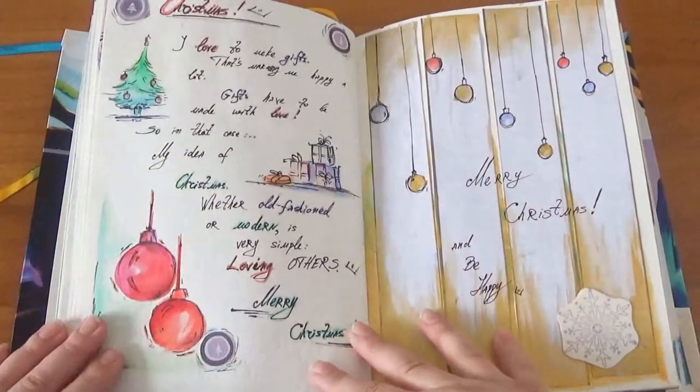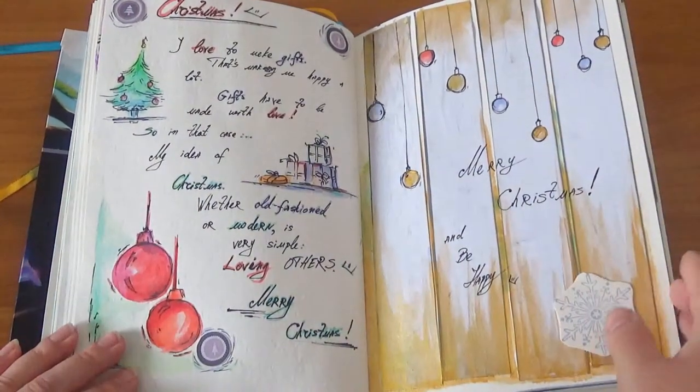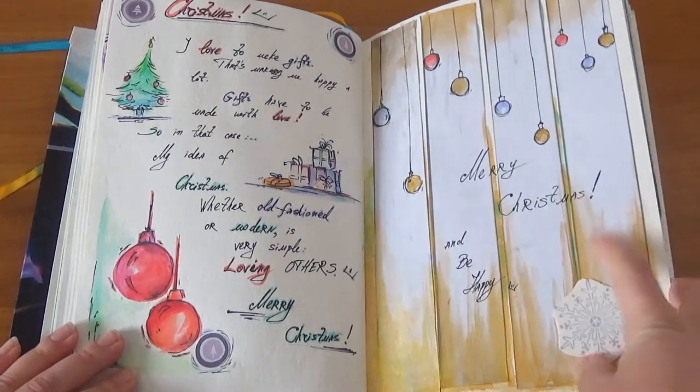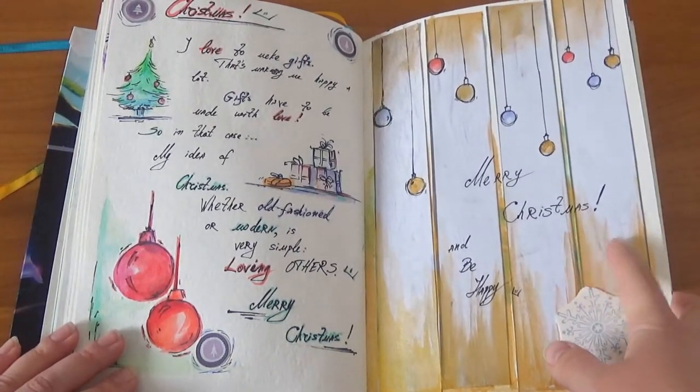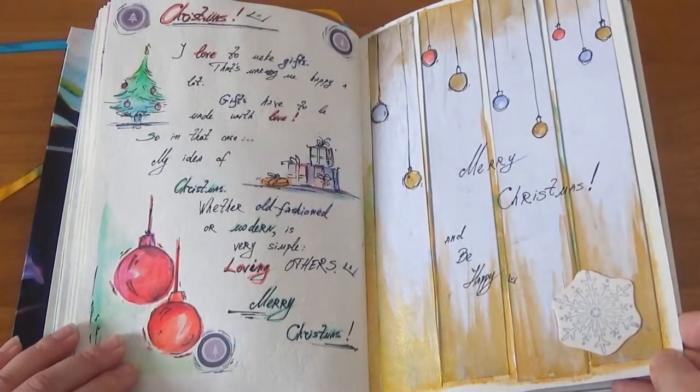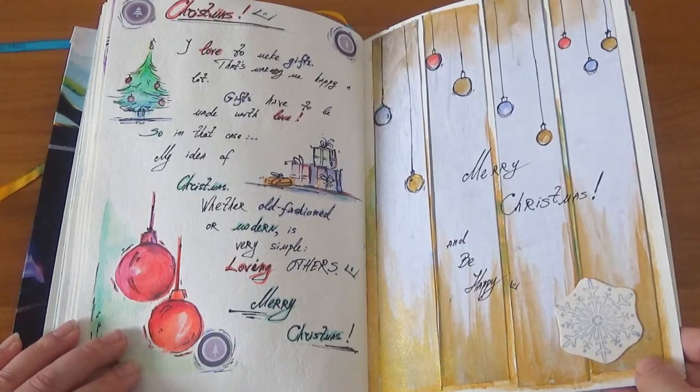Christmas time! I did some collage here because I drew something underneath that I didn't like, so I made a collage over it.